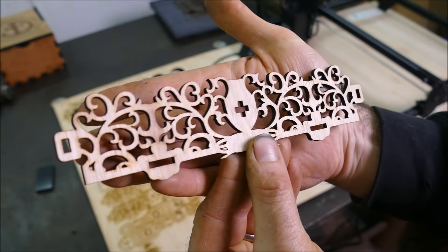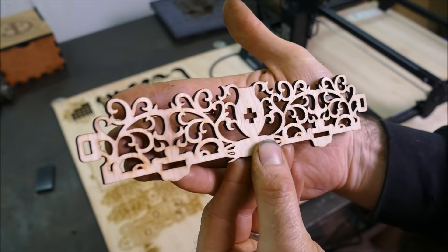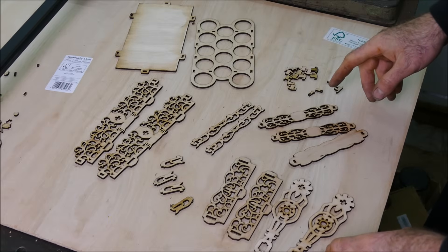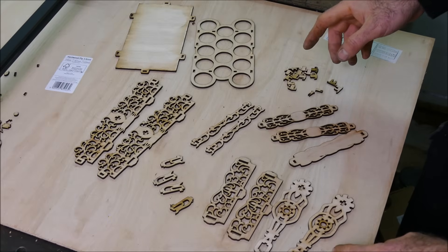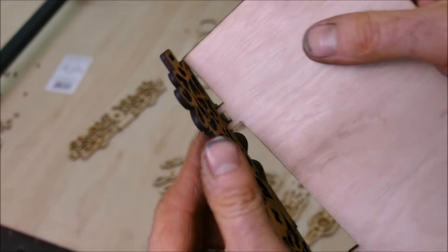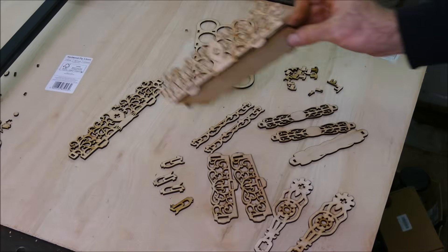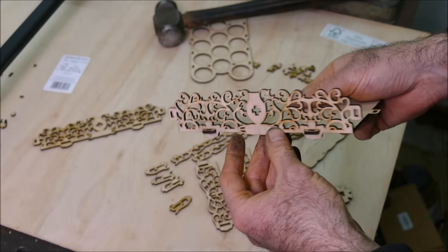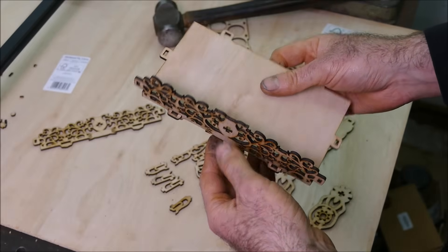Let's see if I can get this thing assembled. I don't have any instructions for this either, so I'm going to wing it like I do with all my IKEA furniture. This is going to be a very tight fit — where's my hammer? That was definitely a resistance fit if ever I've seen one.